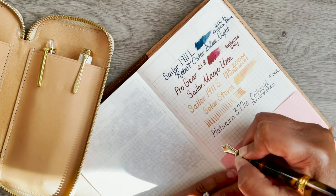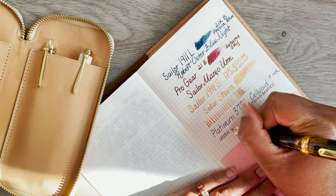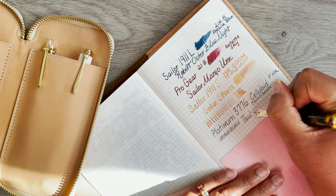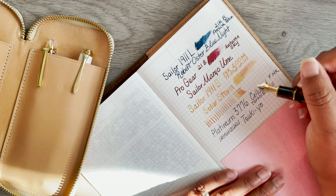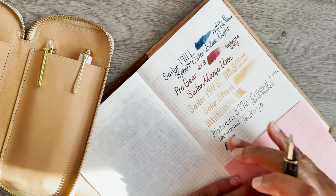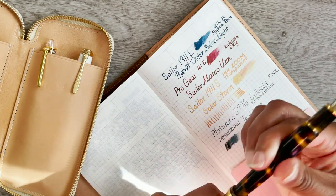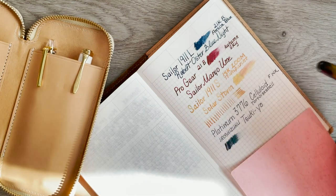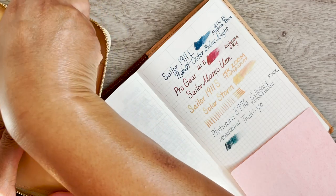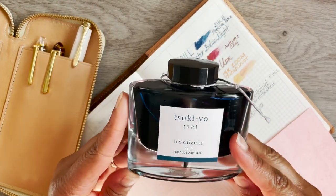I have Iro Shizuku Yuki-yo in it in the fine nib — it's not super wet. It's darker in a fine nib versus a larger nib where you'd start seeing more shading, so it looks like a really dark green, if not black, at a distance. Here's the bottle — I've shown it many times before.